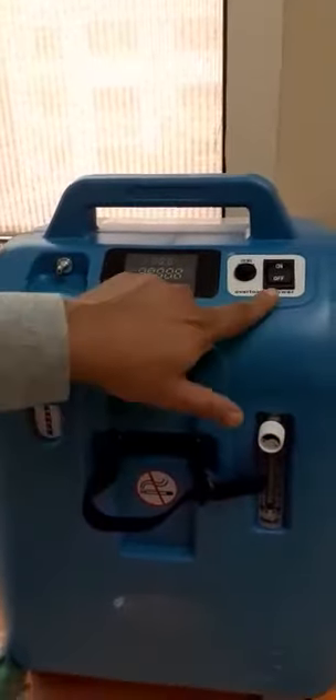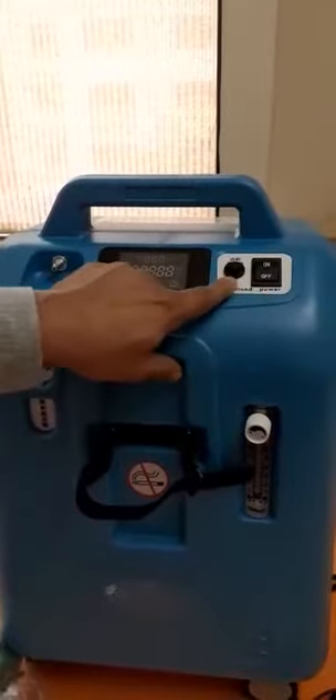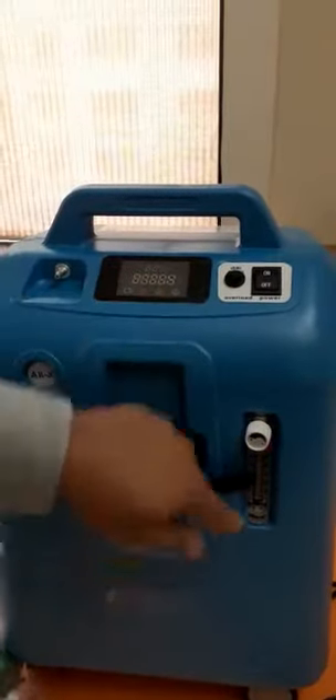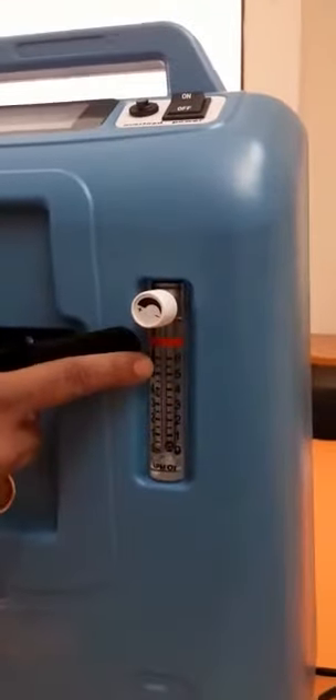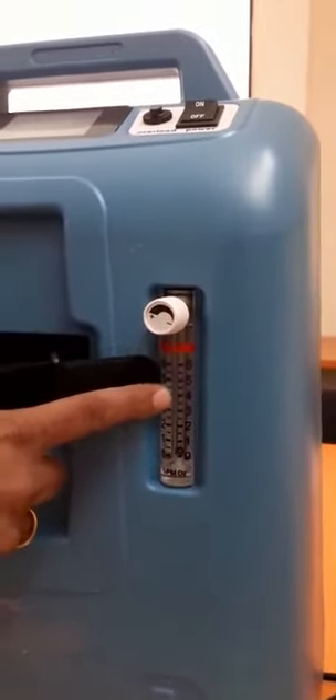Now let's look at the machine. Here is the digital interface, there is an oxygen outlet, a power button, and this is a circuit breaker. This is an oxygen measurement flow tube, in which you can monitor how many litres of oxygen per minute you need. There is also an adjustment knob, and here we put a humidifier bottle.